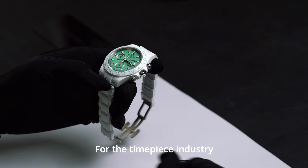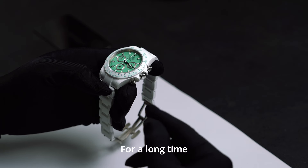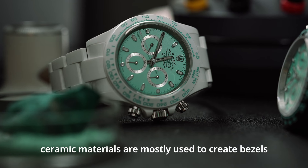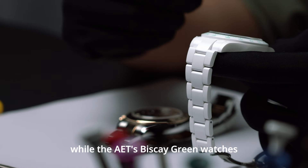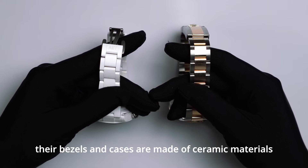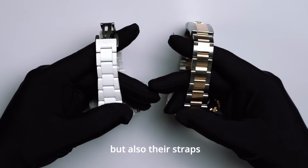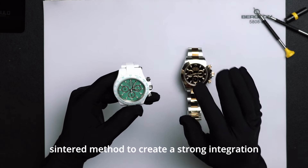For the timepiece industry, ceramic craftsmanship is quite challenging. For a long time, ceramic materials have mostly been used to create bezels, crowns, or buttons. But AET's Biscay Green Watches have their bezels and cases made of ceramic materials, and also their straps, which requires a very advanced sintering method to create a strong integration.